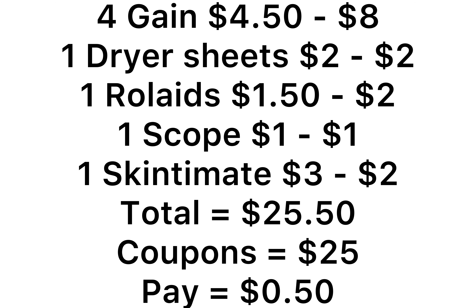So, for Deal 1 everything comes to $25.50. You have $25 in coupons using five of the $2 coupons, and you will pay just $0.50.